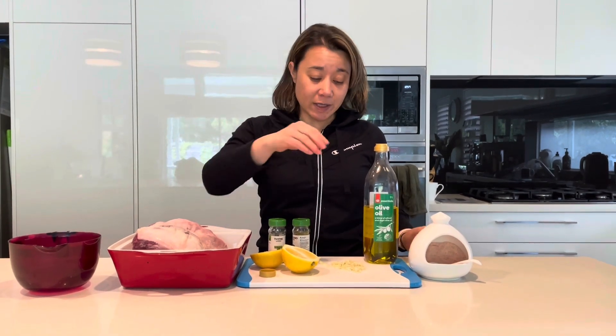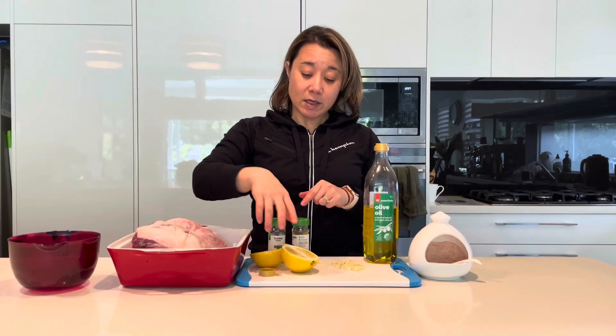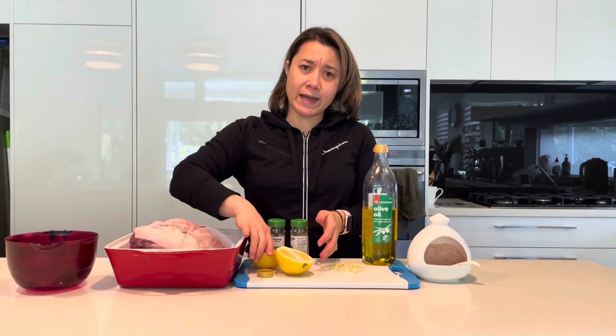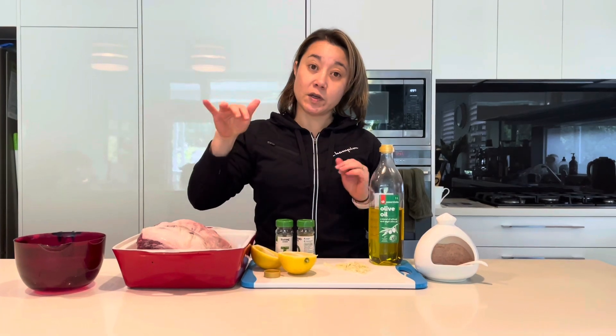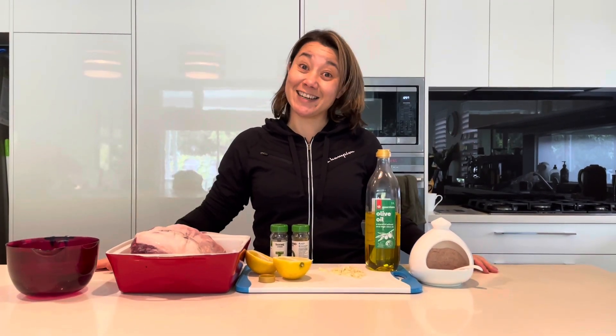It'll be three hours uncovered and two hours covered with foil. The recipe has garlic, some dried herbs, and lemon. The recipe calls for two lemons but I had a quite large lemon so I've just cut it in half. I'll use half at the beginning and one at the end to serve, plus a bit of oil and some salt. That's it, let's get cooking.